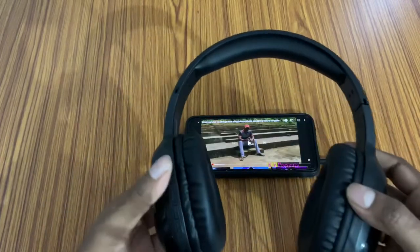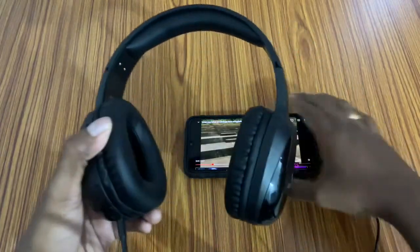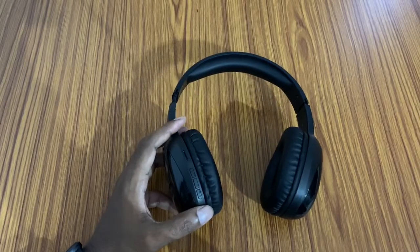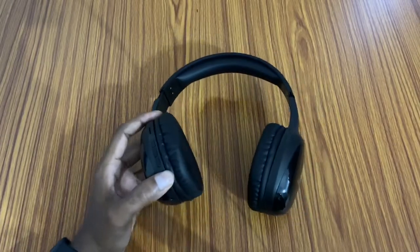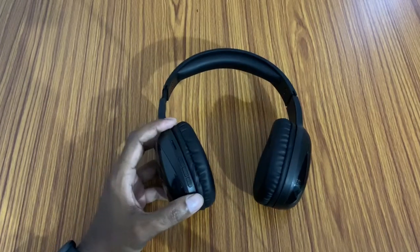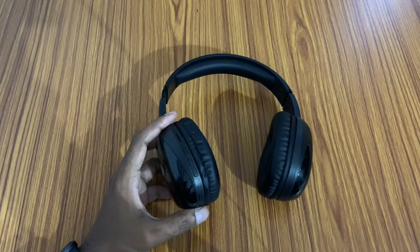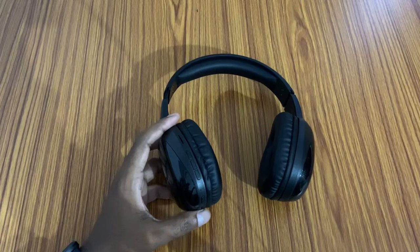I also use the Thunder Pro headphones — both Bluetooth and wired. If you like this video, please like, subscribe, and share. The link is in the description below. Thank you so much for watching.